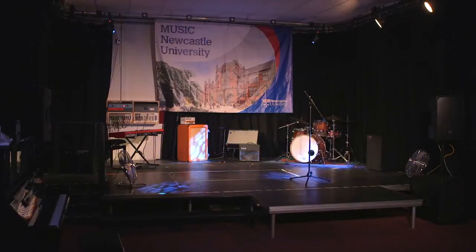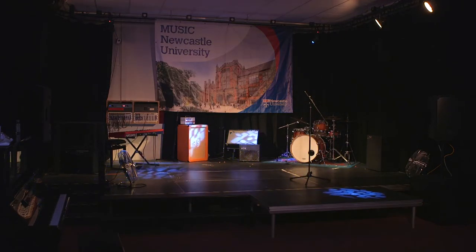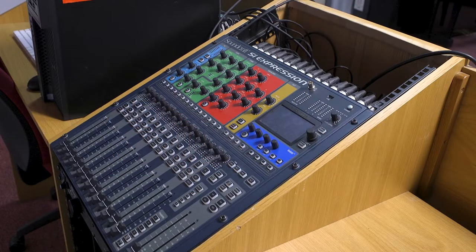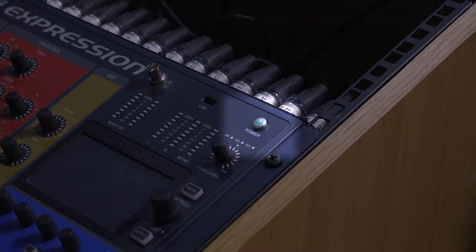As with all audio systems, we must turn the speakers on last and turn them off first in order to ensure that the speakers are not subjected to unnecessary pops from other linked equipment. To turn the room on, first power up the Soundcraft Psi Expression Mixer, which is in the lectern rack at the rear of the room. To do this, find the power button at the top of the mixer.